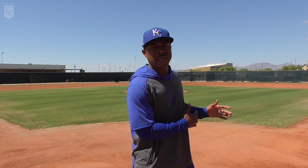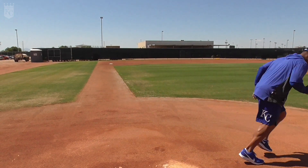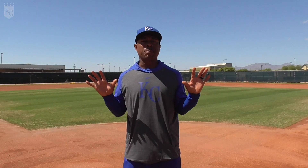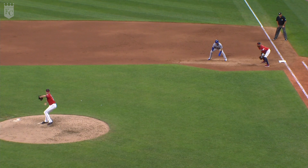We get jammed up if we're result-oriented. What I mean by that: once contact's over with, if we're waiting to see the result of the play, our drive's not going to be there. So regardless of the play, regardless of the balance, make sure you take your swing and your first step is to drive towards first base.